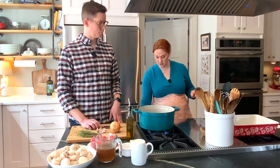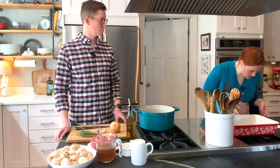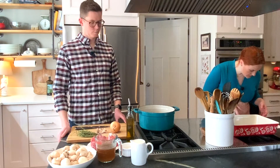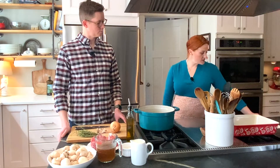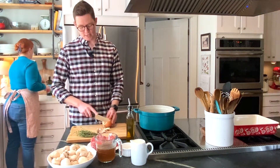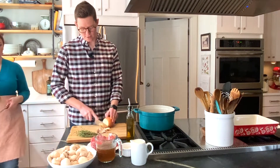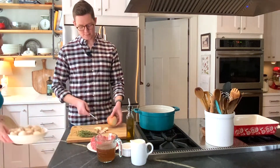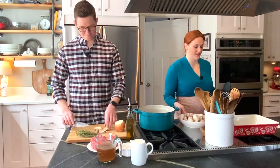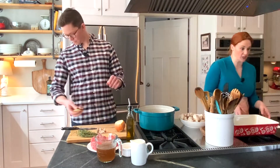We are going to be putting the beef, mushrooms, onions, garlic, thyme, salt, and pepper into the Dutch oven and cooking. I like to start by cooking the onion in there first — get those nice and cooked up before we even have meat. I will be your sous chef and I will chop mushrooms. I like chopping mushrooms because it makes me feel like a really good cutter.